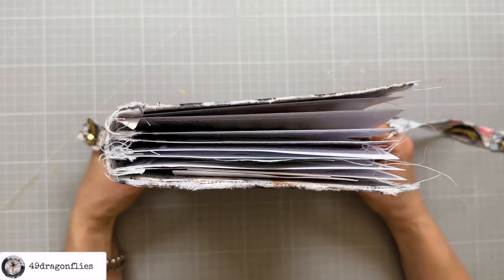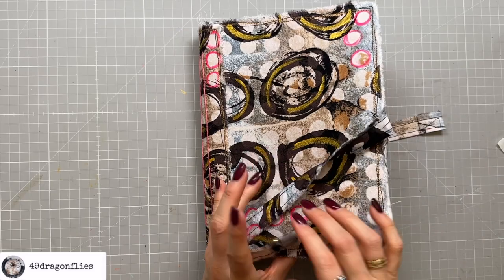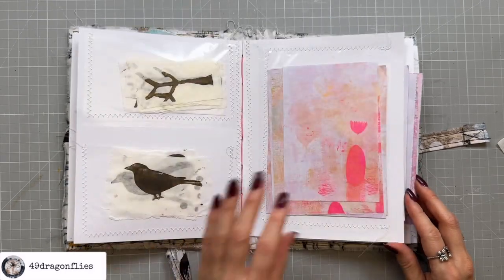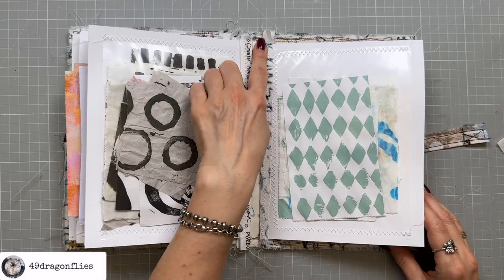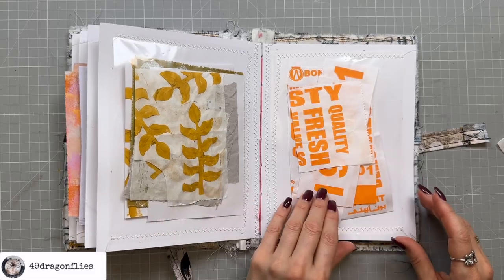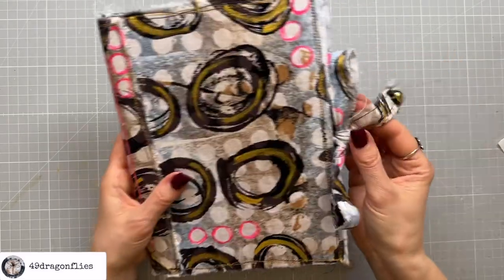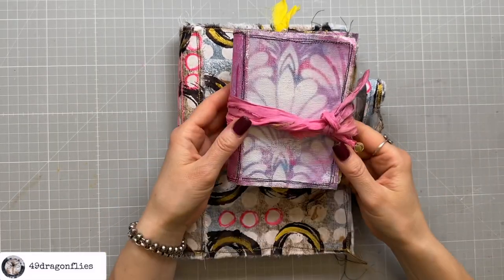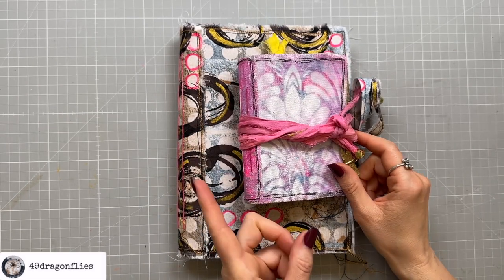It has definitely gotten fatter, so that's perfect. And this is of course now much nicer to take with me than to just have everything together in a pouch. Because this is fabric here and not paper and it has no glue where it bends, it just folds over super easily. Super happy with this — I can just tie it up, and it has a fun little bell. And if you haven't seen how I made this cute little art journal, please see that video right here. Love you guys!